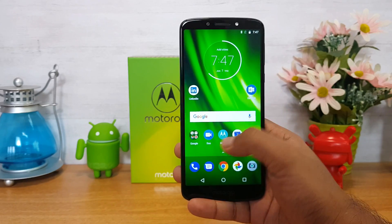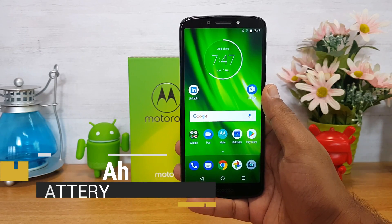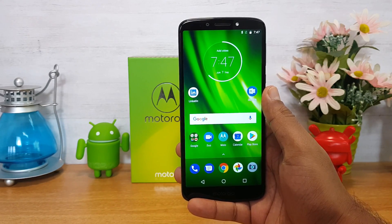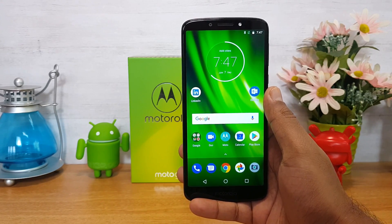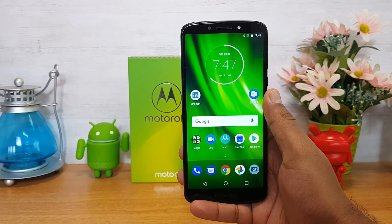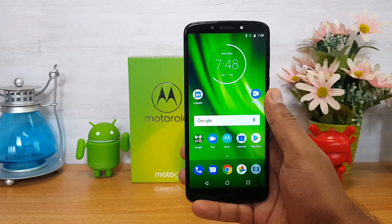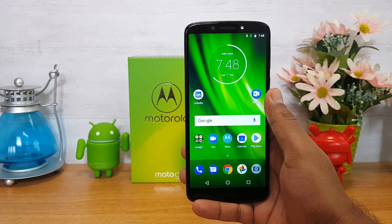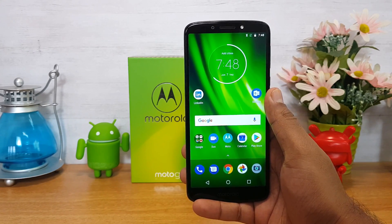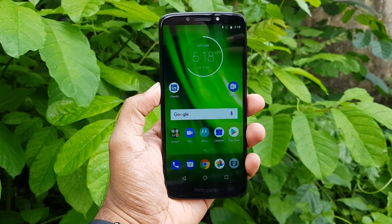The most important aspect is the 4000mAh battery — it is a very powerful capacity. Turbo charging is also supported. The Moto G6 Play is a budget-oriented smartphone, and with the 4000mAh battery you can get almost one and a half days of use. It is priced at 11,999 rupees.